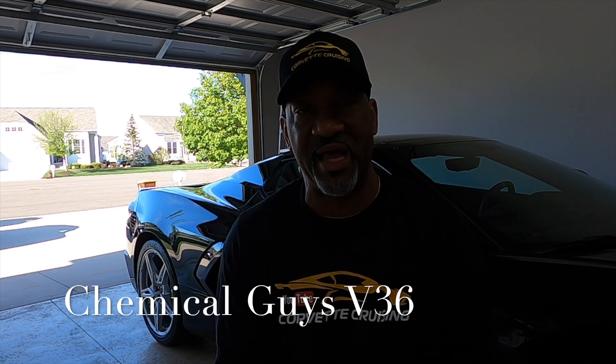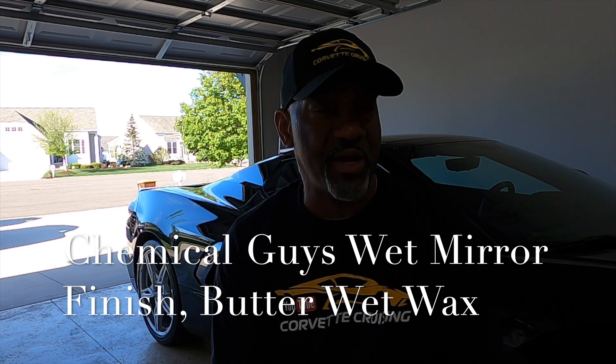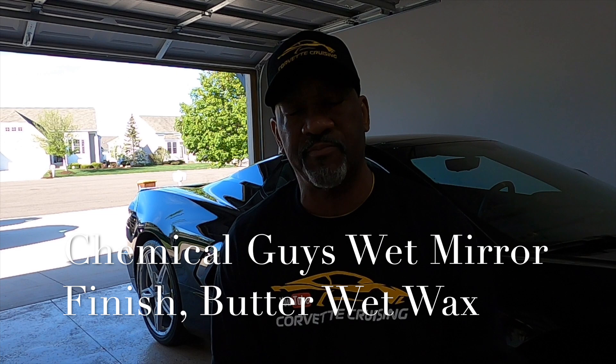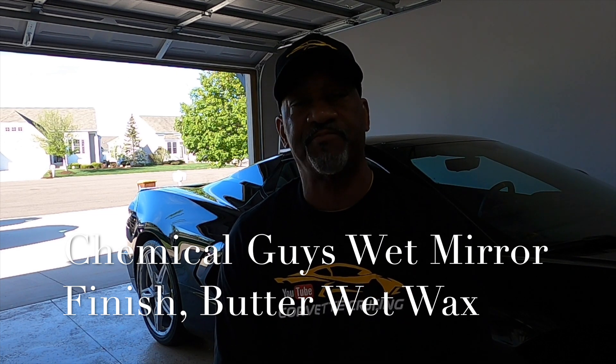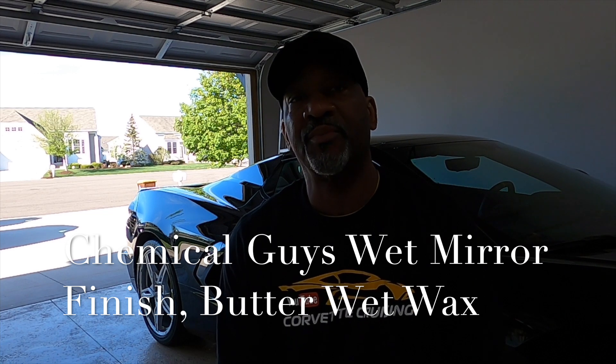I utilized Chemical Guys V36, a very light compound. I used the white polishing pad and just took my time and got those little scratches out of the hood. Because if you use a graphene coating, whatever you coat, that's what the car is going to look like — so you want the surface right first. I only used the V36 on the hood area where it was scratched.